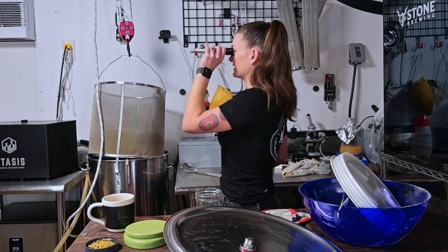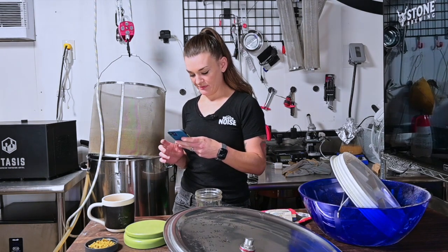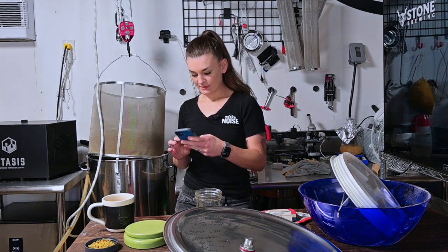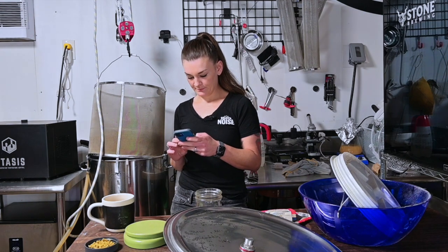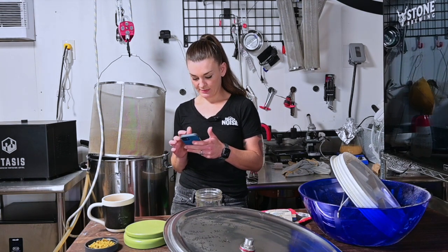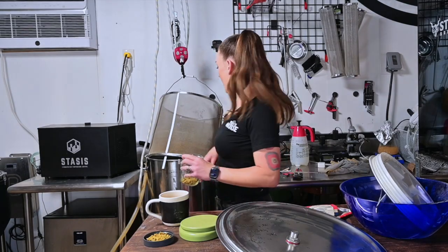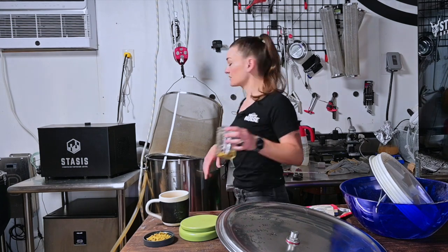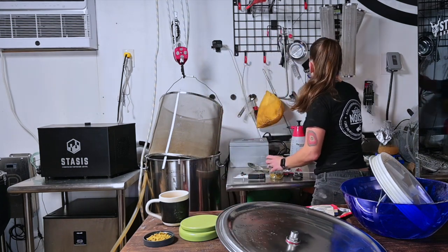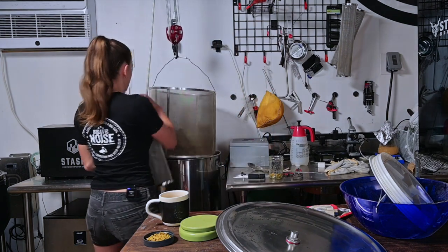Our pre-boil is sitting at 13 Brix, and what we want is 1.052. We're at 1.054 — not bad. I think I'm just going to let it drain out more; there's probably a lot of liquid left in all that grain. Now I'm going to add in my first wort hops. It's just going to be a balancing act.